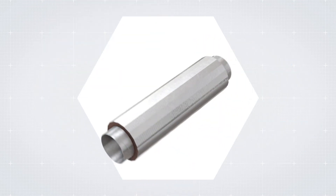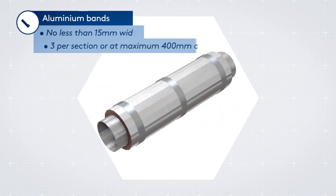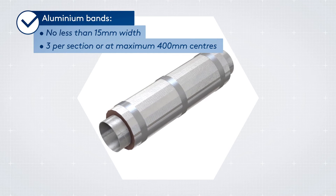On circular ductwork, you can use bands as a further means of securing the insulation, with at least three bands per section of insulation.